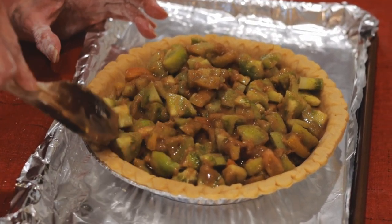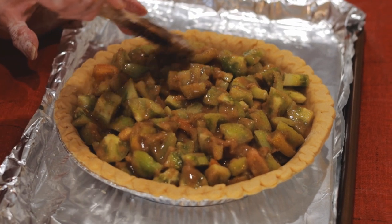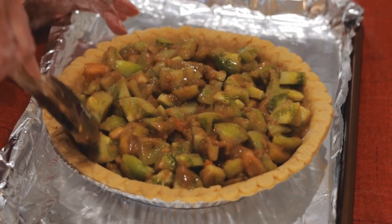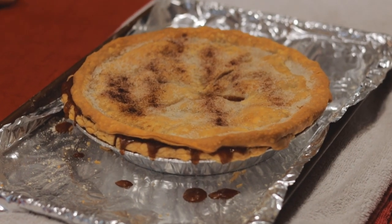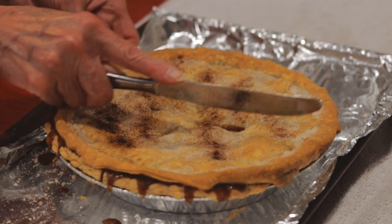It tastes just like chicken. Well, no, no it does not — but it's just as unbelievable. It actually tastes just like apple pie. So that's what Mimi's gonna make: green tomato pie.